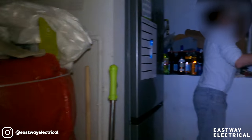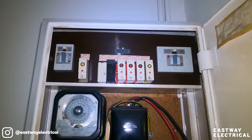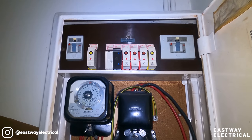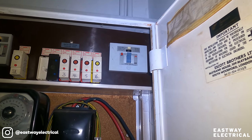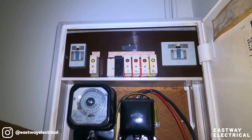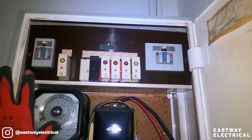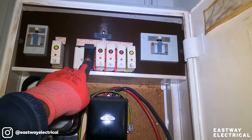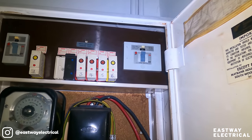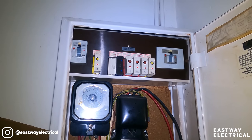So what's the problem? This keeps tripping. We've got a main RCD there with old-fashioned MCBs and a mixture of rewireable fuses. It's okay at the minute, it's not tripping now. They said it tripped twice yesterday. I've never seen this setup before - we've got an RCD there and another one here. I don't know what it covers.